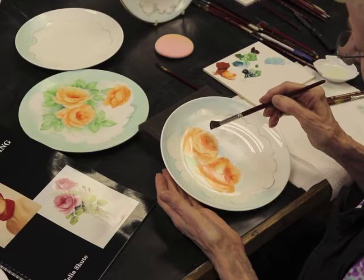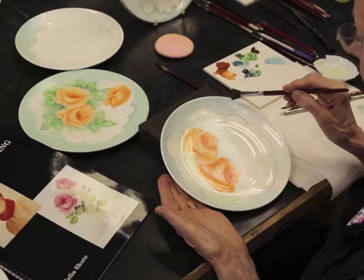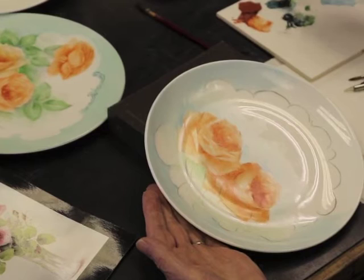Earlier we showed you our first fire roses, how to paint the roses and then fire them. I think whilst you were painting the roses, when you established your roses how you wanted them, you could also, if you wanted to, put this border in.